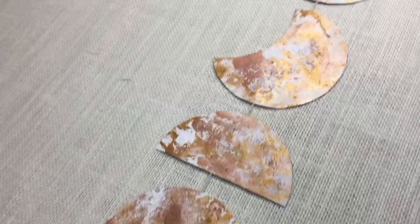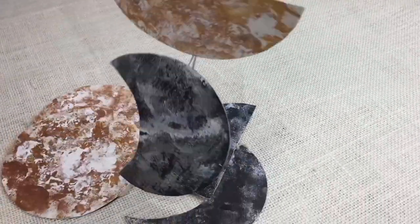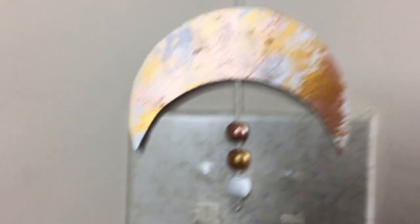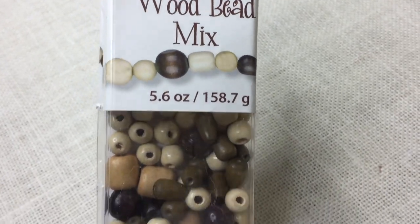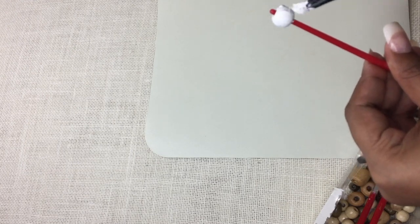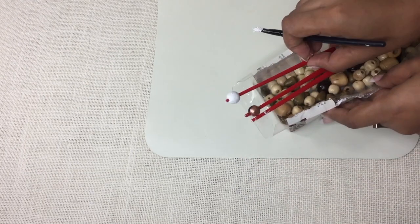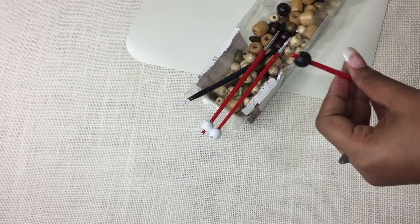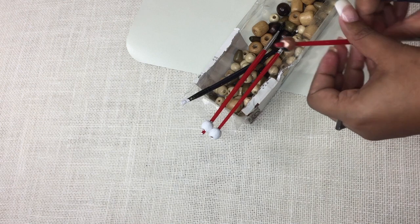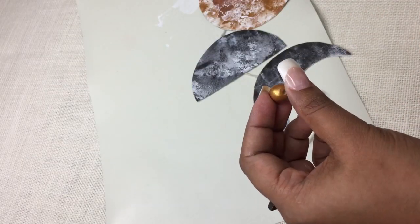Now you can either leave it simple as it is, or use any decorative pendants for an added look. I just used wooden beads which I already had. Push them at the end of a brush to help with painting. Paint them with the same colors used for the phases and let them dry. As mine was different on both sides, I painted them in a half-half ratio: black and copper, golden and silver, and one full white.